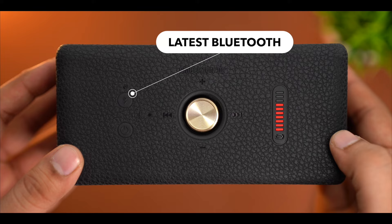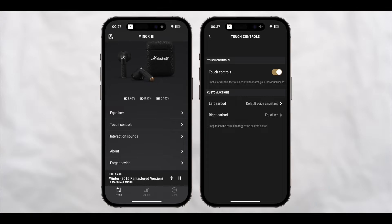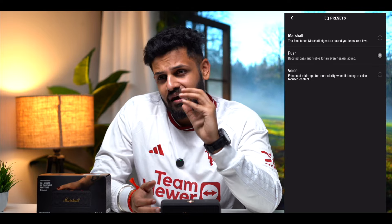The latest Bluetooth connectivity is very seamless and you can use it in a range of 10 meters without any difficulty. Now let's talk about sound quality. You can connect this device with the app — available on the iOS App Store or Google Play Store. In the EQ settings, you have three options: one is the Signature Sound, one is Voice mode, and one is an option where the bass and treble are enhanced. The Voice mode is best for podcasts, movies, or news listening.